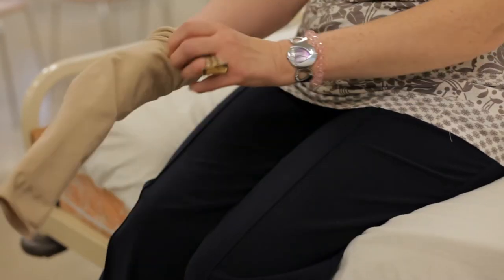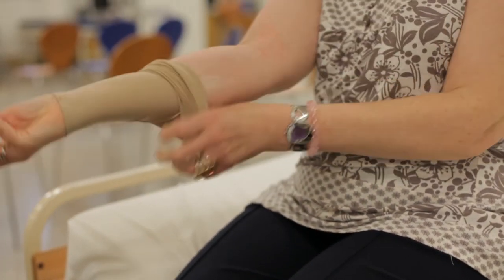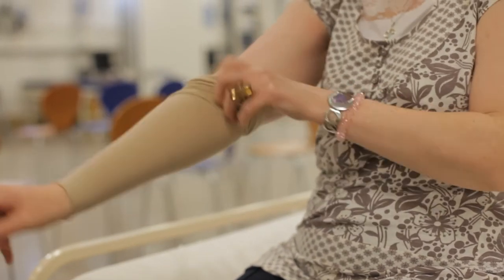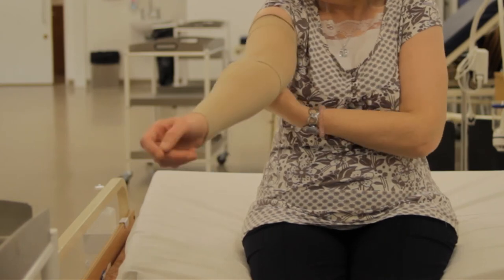First of all, take your lymphedema compression garment and turn it inside out. You'll be able to tell when it's inside out because the label is always on the inside of a garment. Put your hands or your foot through the bottom of the garment and then very slowly just roll up, taking a couple of inches at a time, easing the fabric up your arm or your leg.